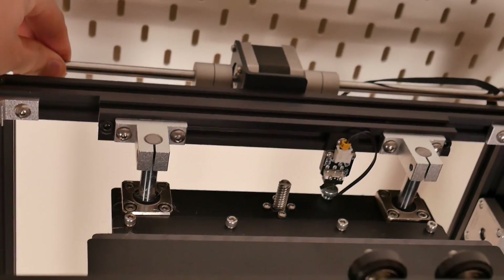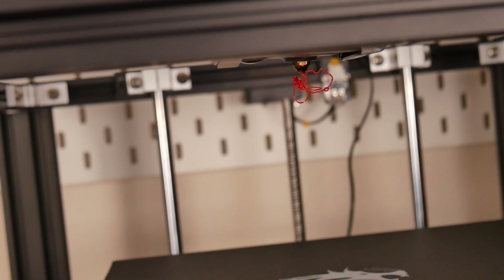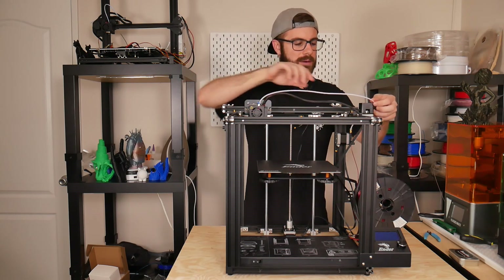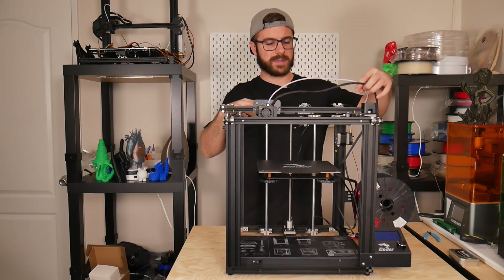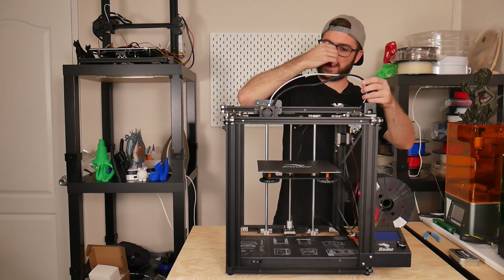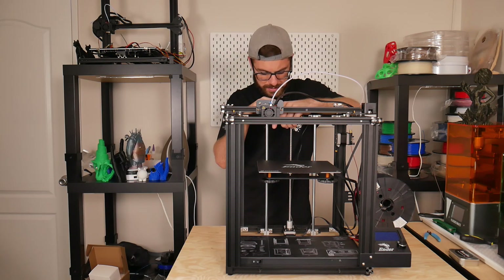The only real downsides I've seen are the bed being a little wobbly, and one issue I ran into while printing the large desk organizer: when the hot end moved to the far corner, the PTFE tube was getting caught around the motor housing up top and would go clunk clunk clunk because it couldn't travel the full distance. What I ended up doing was removing the zip ties connecting the PTFE tube to the wire harness on the hot end, and after that I had no issues.